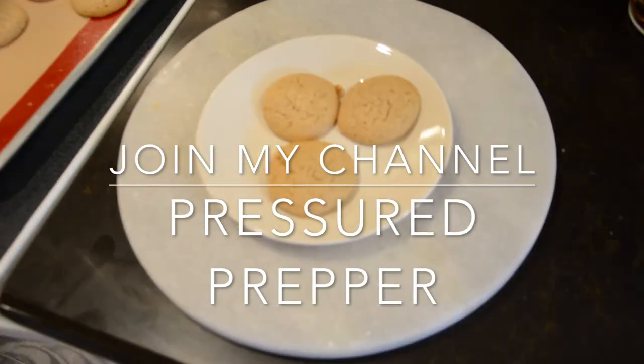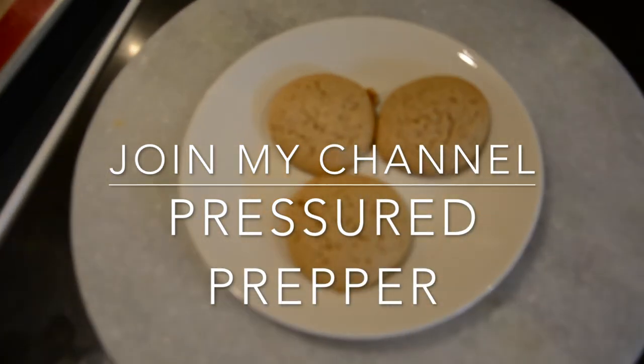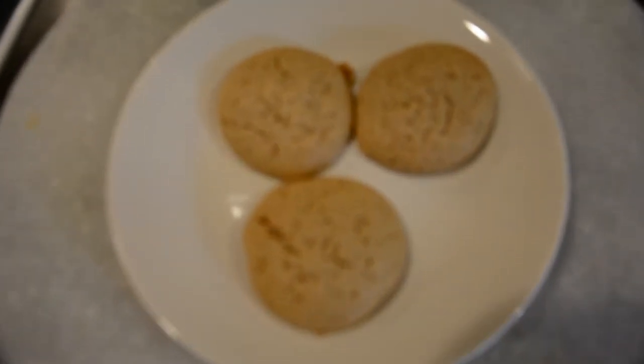Hope you enjoy the recipe. If you have any questions, we'll answer them through the comments. Have a good day — this is Pressure Prepper, and I'm out.